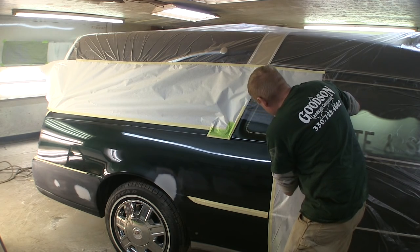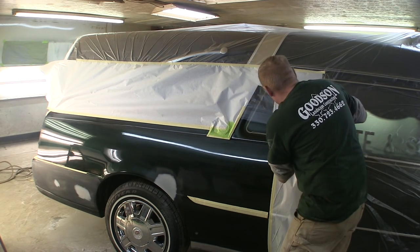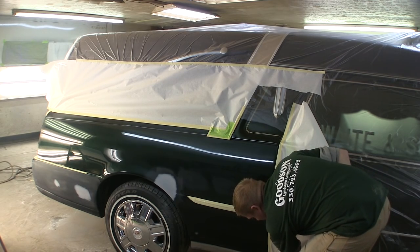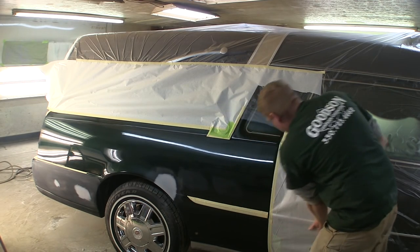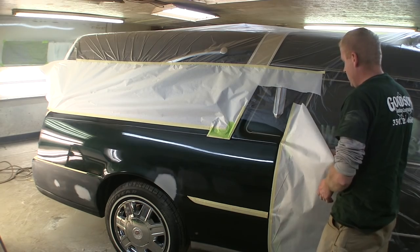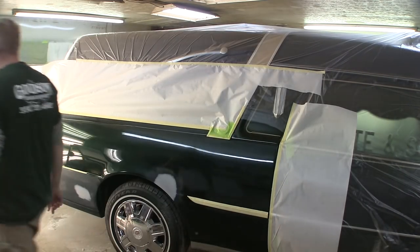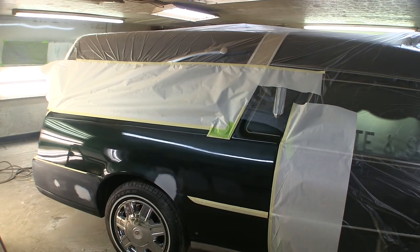A lot of guys like to paper their edges out and then put the plastic on top, because paint sticks pretty good to paper and not so well to plastic. But I've never had a chunk of anything blow off the plastic before, so it doesn't really bother me until it happens. All righty.